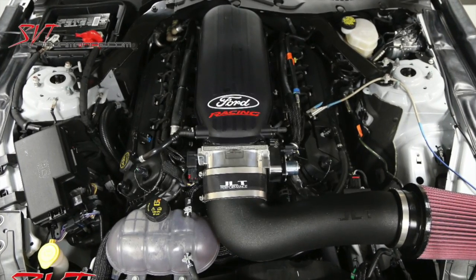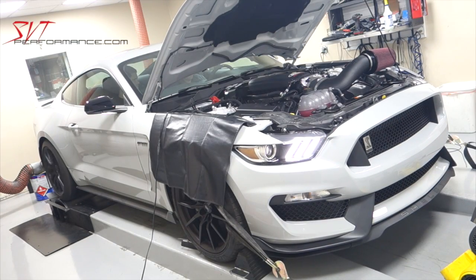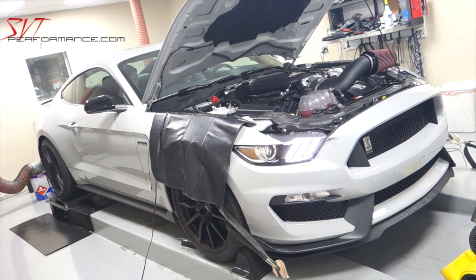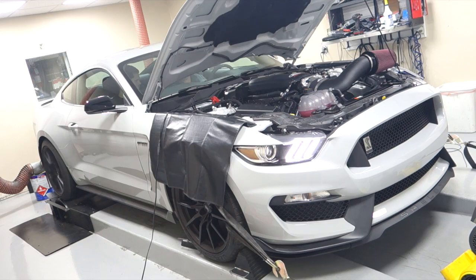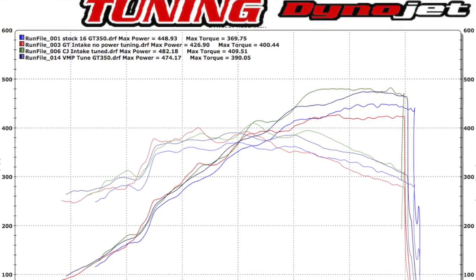Then we tested the Cobra Jet intake with a VMP throttle body and a JLT cold air. As you can see, the GT intake picked up torque and the CJ picked up power.